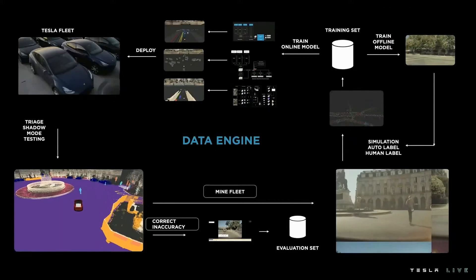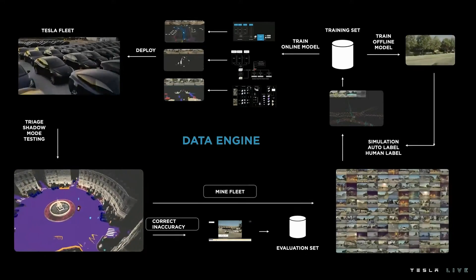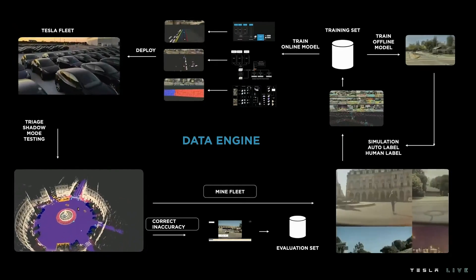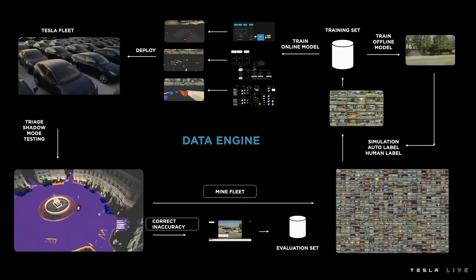This data engine framework applies to all our signals — whether 3D, multicam video, human-labeled, auto-labeled, or simulated, offline or online models. Tesla can do this at scale because of the fleet advantage, the infrastructure our engineering team has built, and the labeling resources that feed our networks. What drives any vehicle? It's a biological neural net with eyes — two cameras on a slow gimbal. If a biological neural net with two cameras on a slow gimbal can drive a semi-truck, then with eight cameras providing continuous 360-degree vision at a higher frame rate and reaction rate, you should be able to drive a semi much better than a human.